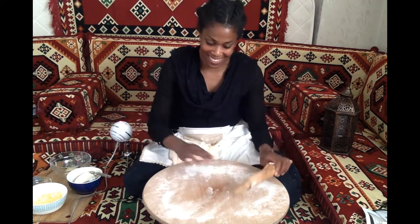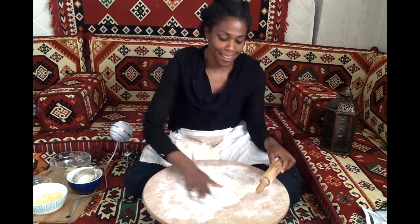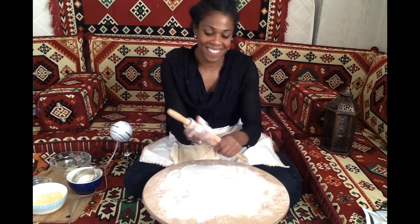Let's get started. I have my gızlame board here. I'm going to dust it with a little bit of flour, spread it out to the sides, and coat my rolling pin.